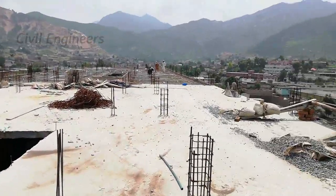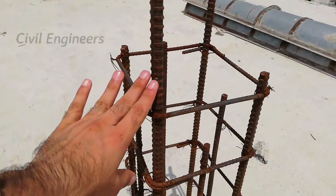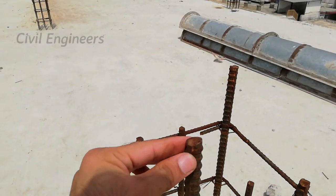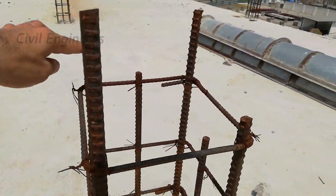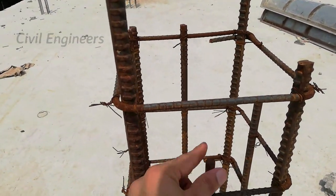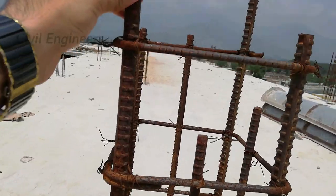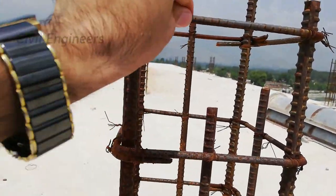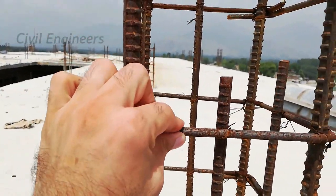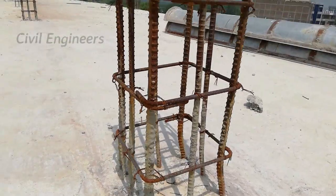Now you can see this is the RCC column. Let me show you the steel reinforcement. They used four steel rods with a diameter of 16 millimeter and four other steel rods with a diameter of 12 millimeter. The lateral ties are provided with a spacing of 6 inches and a diameter of 6 millimeter. The hooks are bent at 90 degrees, which is wrong — they should be provided at 135 degrees. Be careful about these things.